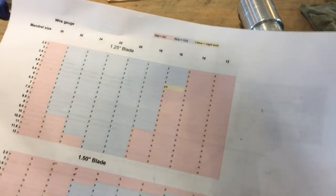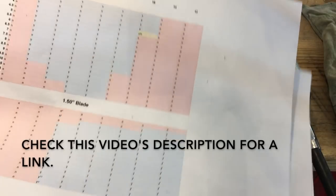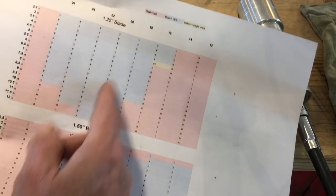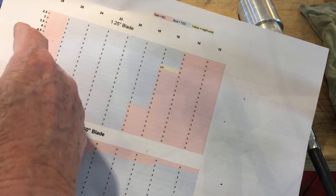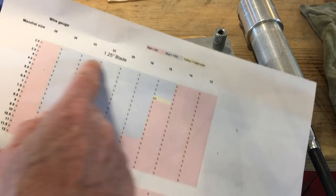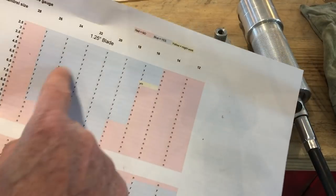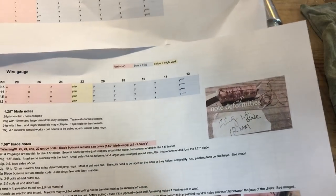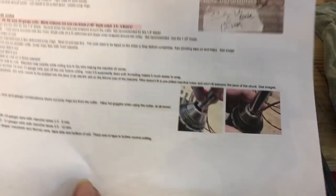As to blade usage, I just finished this chart and put it up on my charts page under jump ring stuff. All the blue areas show a good combination of mandrel size and wire gauge. The top part is for the 1¼-inch blade and the bottom part is for the 1½-inch blade.